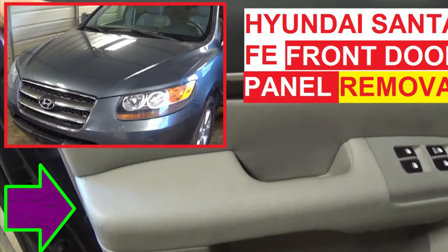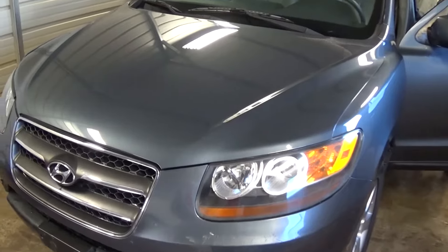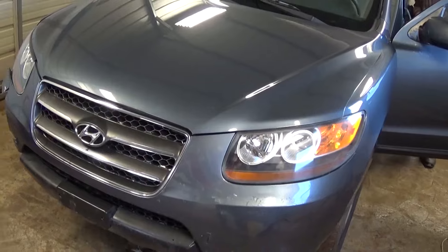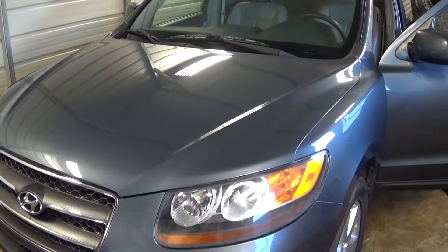Hi guys, welcome back to World Mechanics. Today we are going to show you how to remove and replace the door panel on a Hyundai Santa Fe. This one is a 2007 model, but it will be the same all the way from 2006 until 2012. Stay with us, don't forget to subscribe and give us a like.